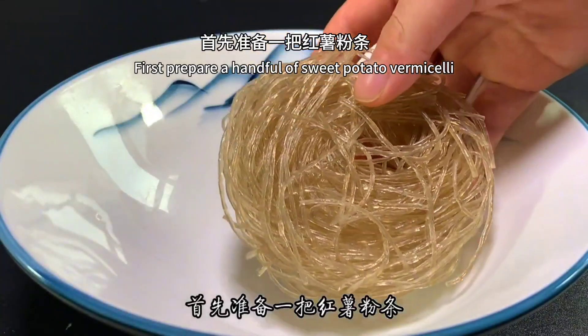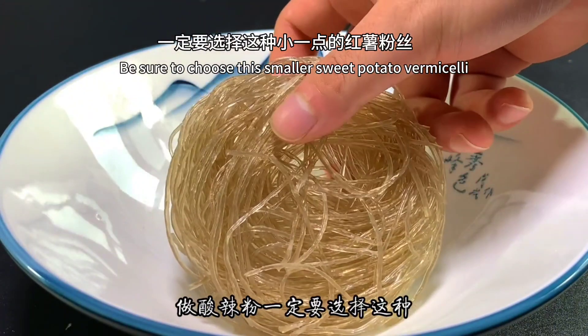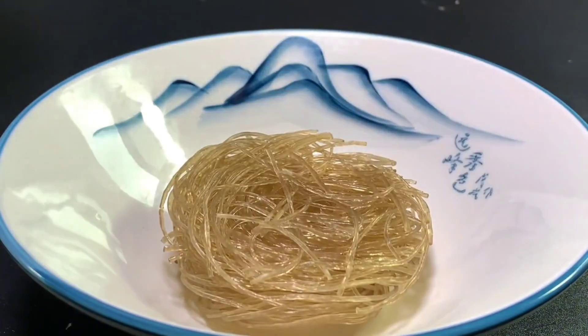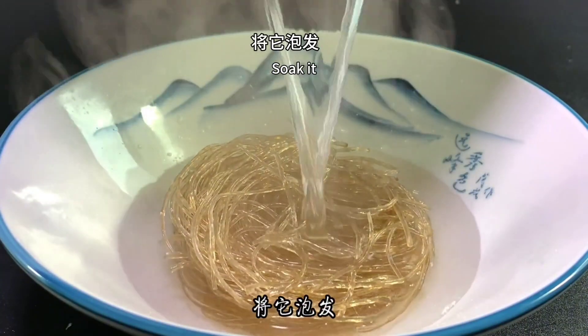First, prepare a handful of sweet potato vermicelli. To make hot and sour powder, be sure to choose this smaller sweet potato vermicelli. We made this ourselves in our hometown. Pour a little more boiling water into it and soak it.